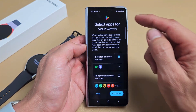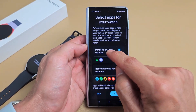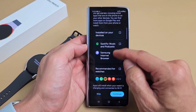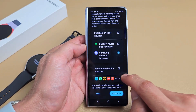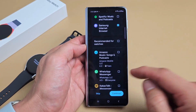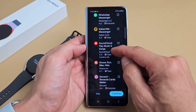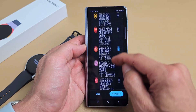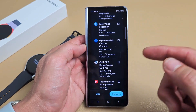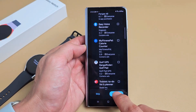Select apps for your watch — it shows apps installed on your device. You can go ahead and uncheck what you don't want — like, I don't want Spotify here. There are also recommended apps for watches you can browse. If you want all of them you can tap to select all. I'm going to go with Strava here. Anything else you can always download later. So I'm going to go ahead and continue.